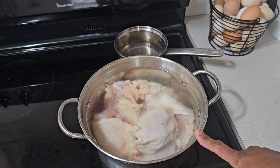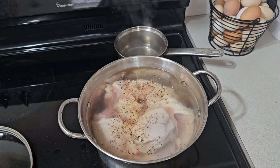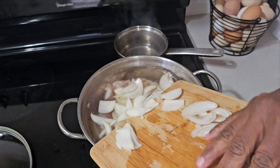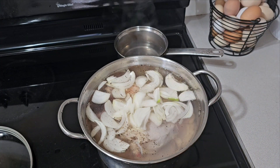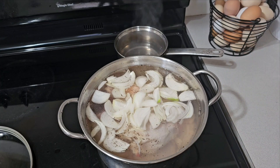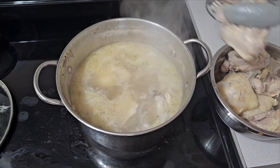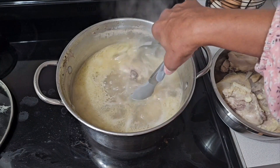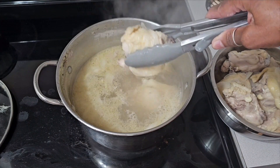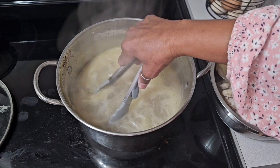I rinsed the thighs, filled my pot with water, added some salt and onions, and let it boil. I added some pepper too. We're just boiling it until the chicken is cooked. It only took about 20 minutes. I'm going to put the chicken in a bowl to cool, then take the skin off and the meat off the bones, and then we'll come back and work on the chicken soup.